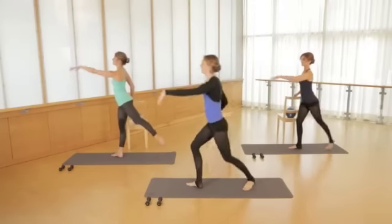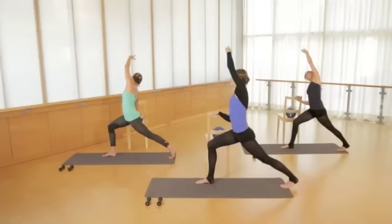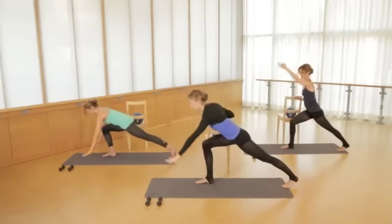Good, doesn't matter if you're on the beat. Reach, pull. Feeling this nice stretch from your fingertips down to your heel. Inhale, back up. Dive it forward, runner's lunge.